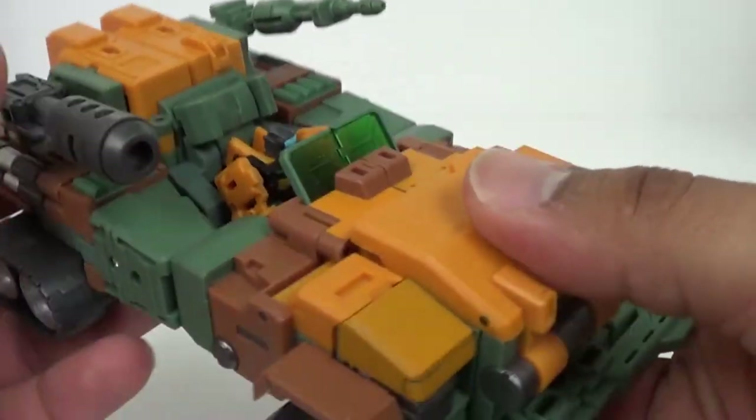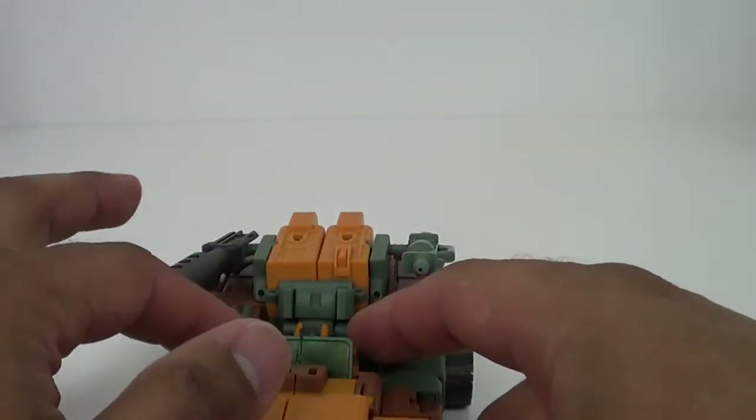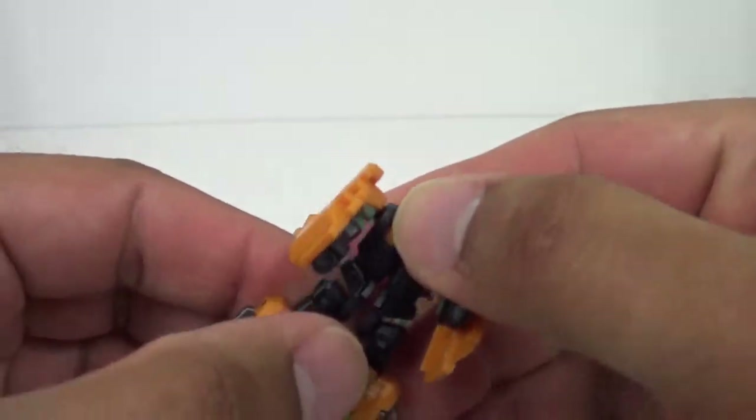It's a good looking figure. I love the colors on this guy. I don't want to nitpick, but it's just a really big problem for me.